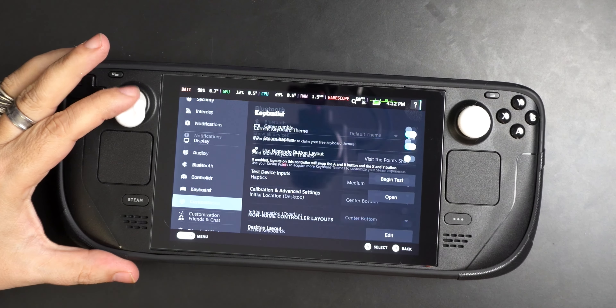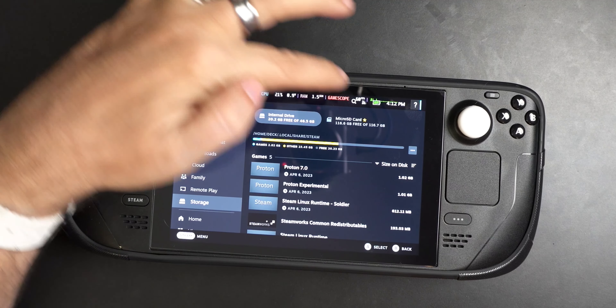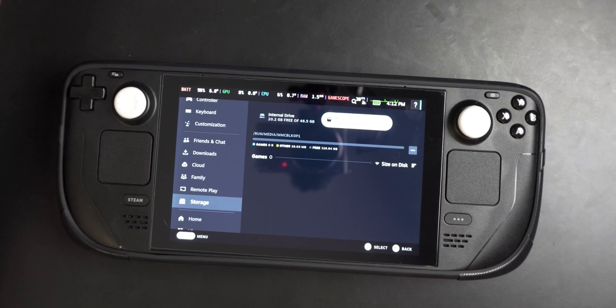Now if we come over here and go all the way down to Storage, you'll actually see Internal Drive and Micro SD Card — so you're good to go. You can have multiple cards, get a little card holder, and carry lots of games. If you're going to buy cards, 256 gig is kind of the bare minimum. 512 gig is probably the sweet spot right now.